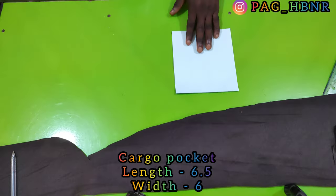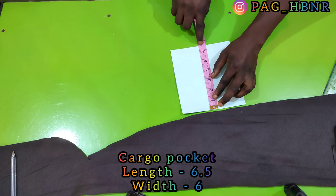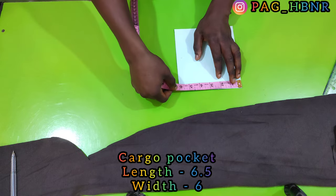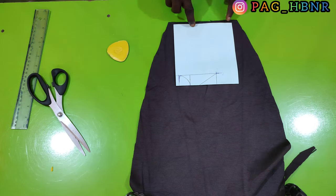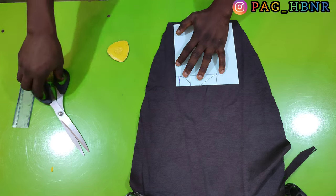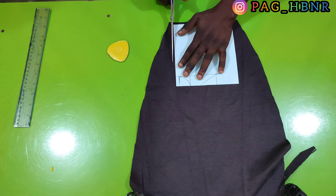I've already cut my pocket pattern — the length is 6.5 inches while the width is 6 inches. I'm using cargo pockets for the joggers. So I'm going to place it on the fabric like this and leave seam allowance to every edge of the pattern.